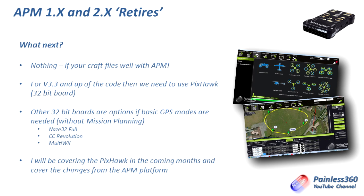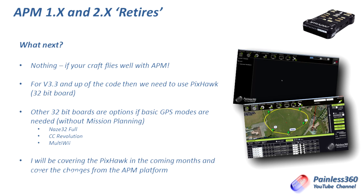So what next? Well, nothing. If your craft flies great with the APM that you've already got on it, or you've bought a new one and you set it up with version 3.2 or 3.2.1 and it flies great, then you're golden. You don't need to do anything. If we want to use later versions of the code and stay current with the latest and greatest, then the only option we have right now is to buy a Pixhawk board. The Pixhawk is the 32-bit successor to the APM.